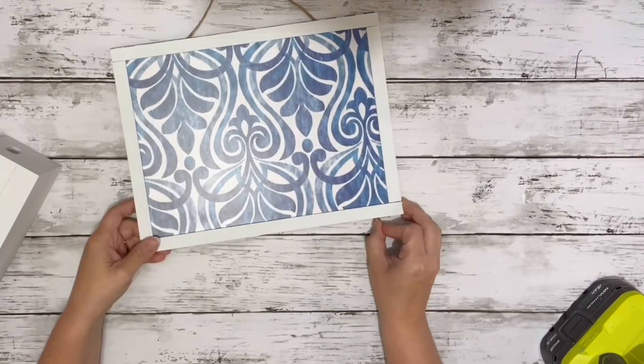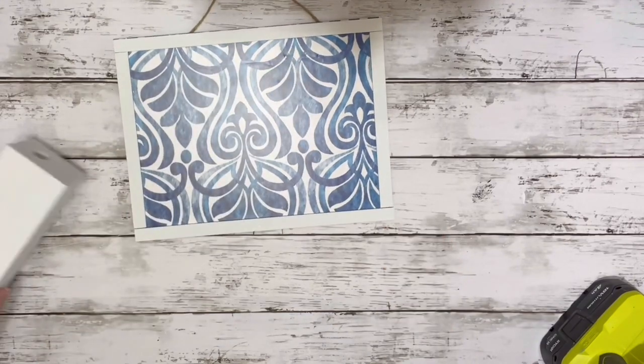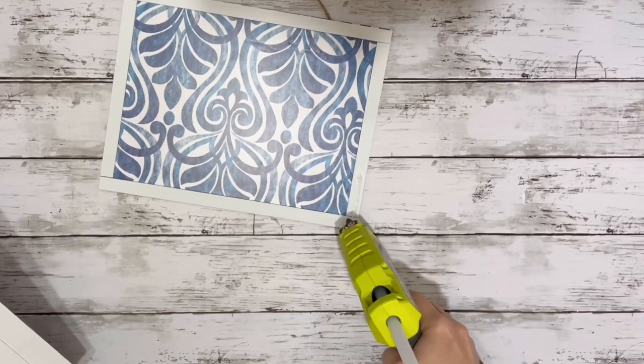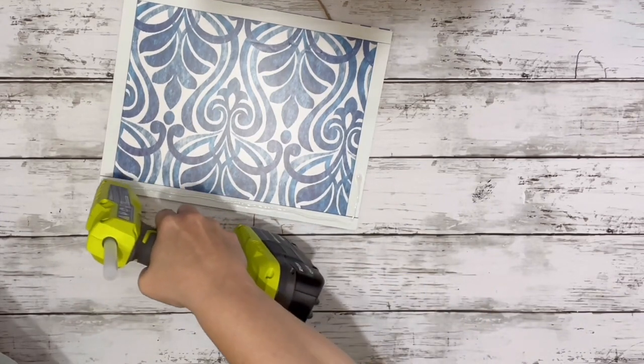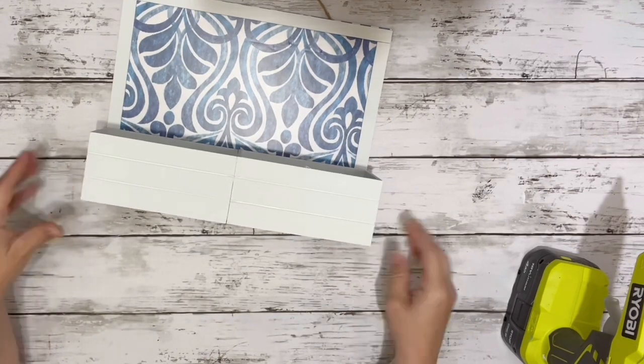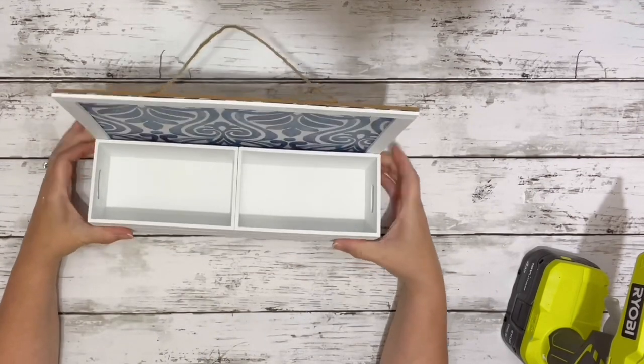Next I just held my crates up to the sign to see where the hot glue was going to go up on the sides. I glued the sides and the very bottom, then placed my crate down, getting it as straight as possible.